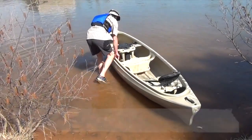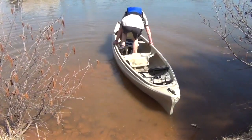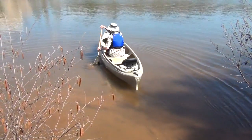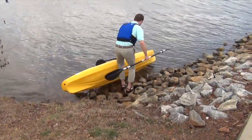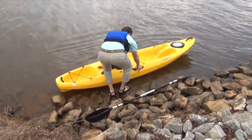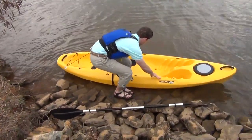For a sit-on-top kayak, float the boat, shift your weight out to one side of the boat, and simply sit down, swing your legs on board, and you're good to go. For a canoe, it's sometimes easiest to position the boat sideways to the shoreline and get in one at a time. This can also work perpendicular to the shoreline, but make sure the water is deep enough — when one end of the boat is stuck on high ground the boat can be very tippy.